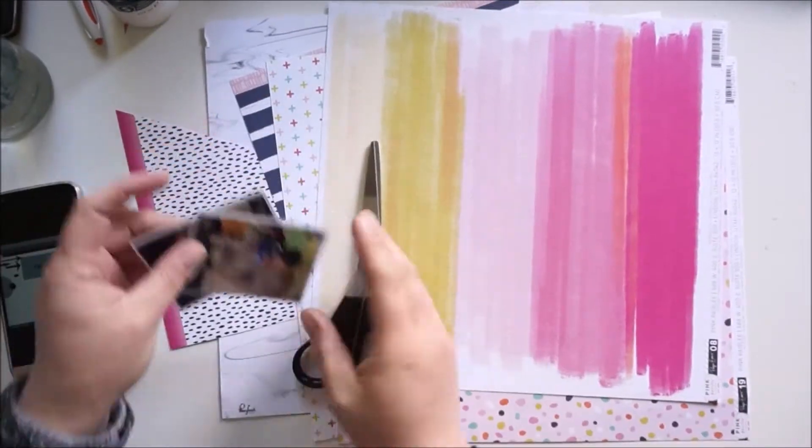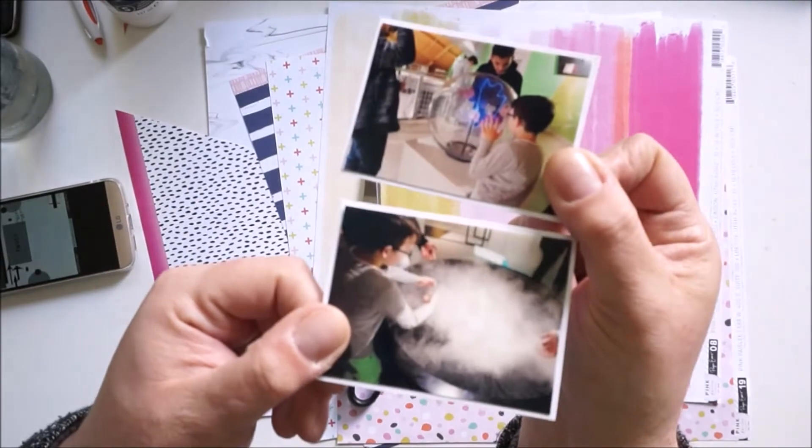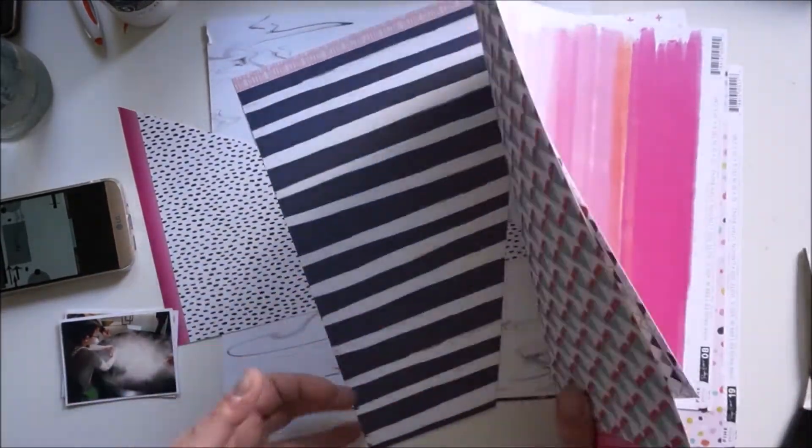Hi and hello, welcome back. Jana here with a new weekly sketch layout for the Hip Kit Club and I'm working with the April kit.